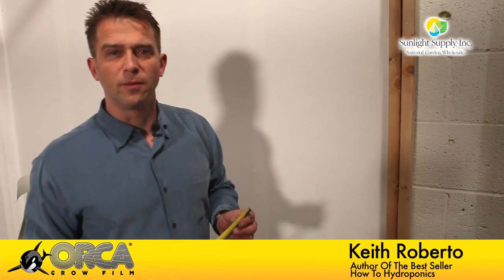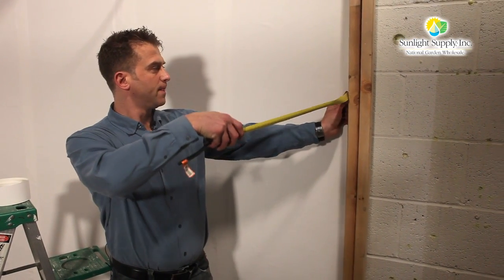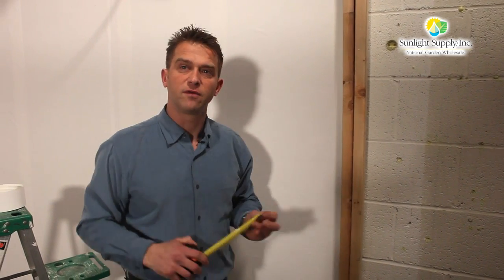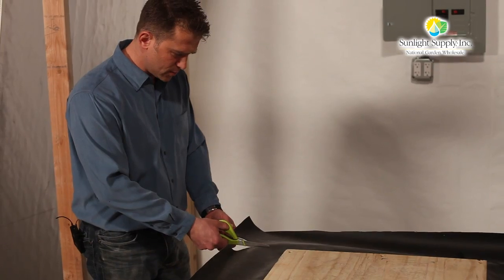Orca is a breeze to install. When covering irregular surfaces such as these wooden beams, you want to take a measurement of each of the sides — which we have three and a half, three and a half — add them together for seven, add an extra inch for overlap, which gives you eight, and then cut the material using a sharp razor or a pair of scissors.